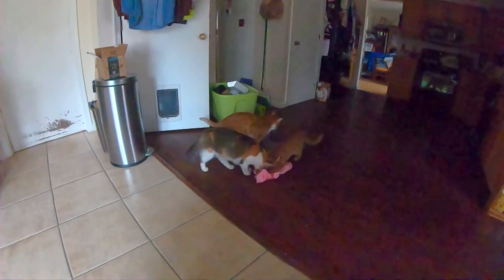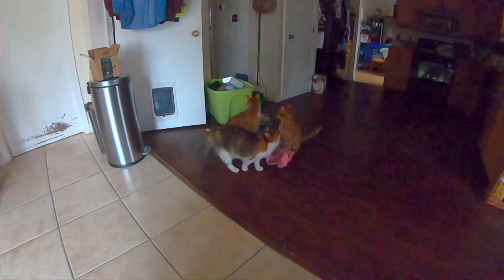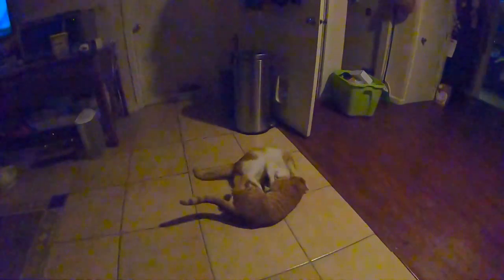Let me apologize for the lighting — a lot of times I don't have time to turn on a light when I want to film them playing with paper on the floor or wrestling with each other. A lot of times it happens in the wee hours of the night and I just can't throw enough light on there. Please accept my apology and enjoy their antics and their fun. Thank you.